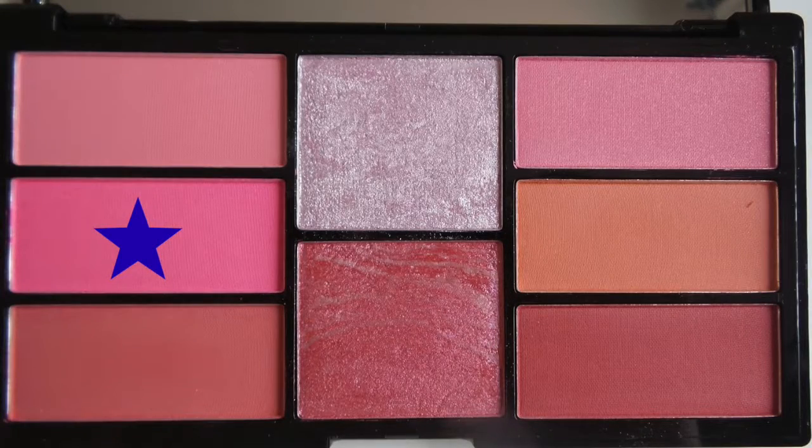After that I am using the Pro Blush palette. Today I am going to use this palette — the shade that I have pointed out. I tap it with the first brush and then blend it with the contour.